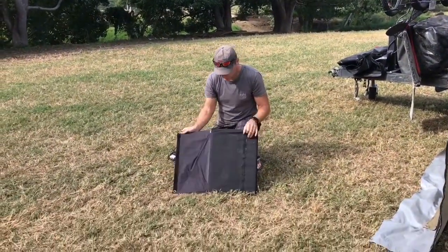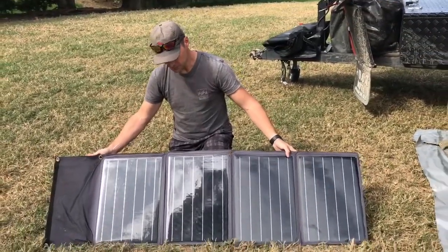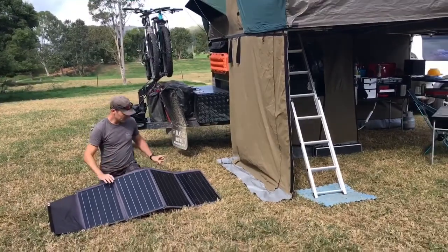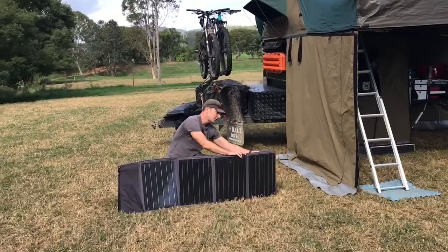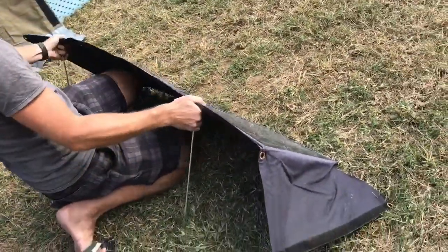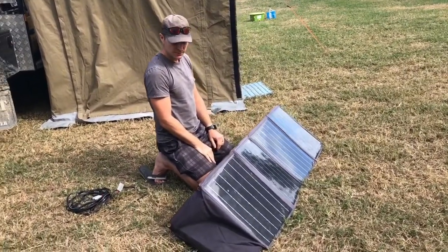So what we've got — we open her out — essentially four solar panels that fold out to a nice size that fits in the toolbox in the front of the trailer. We've got a couple of legs that pop on the back. On the back of the solar panel there are a couple of little tubes you pop the legs through. Pop it up, get it at the right angle, it'll go into the grass a little bit and that's it — really easy.